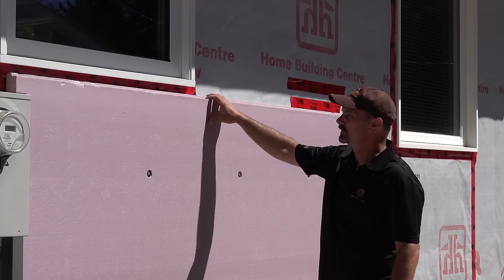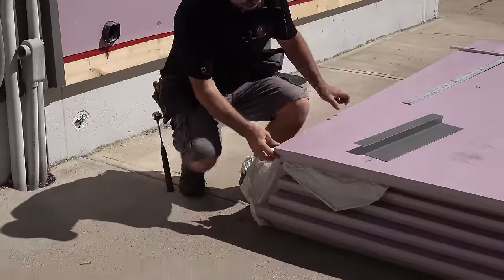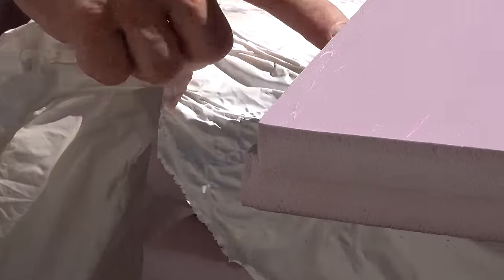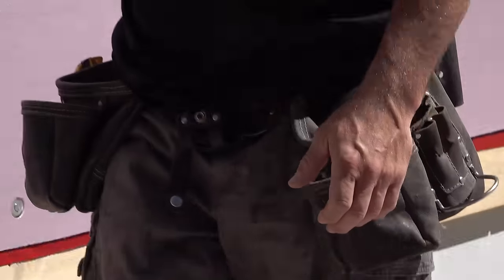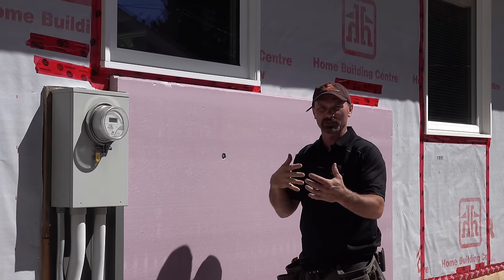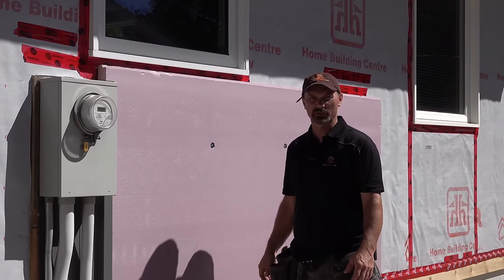We're also using shiplap-style foam. The edges are actually shiplapped — there's a half-inch by one-inch groove — so there are no joints lining straight up back to the wall. We're overlapping and reducing the chances of cold transferring straight through those cracks.